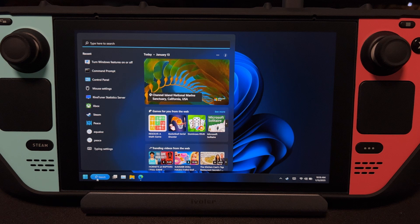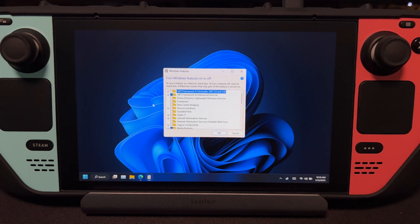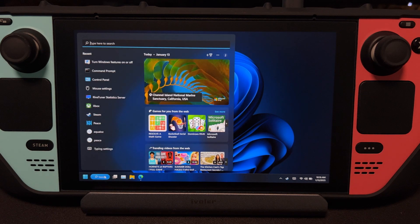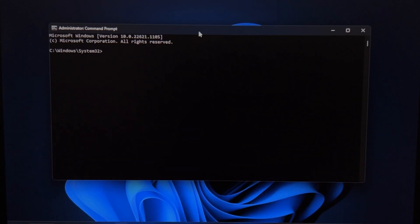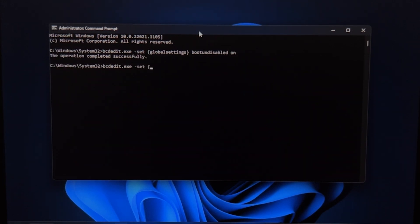Simply go to the Start menu and then type Windows Features. Click this. Expand Device Lockdown, and then check Unbranded Boot. And then press OK. Next, go to Start menu again, type CMD, run as Administrator, and then type these commands — or just copy these commands from the description and paste them here. That's it.